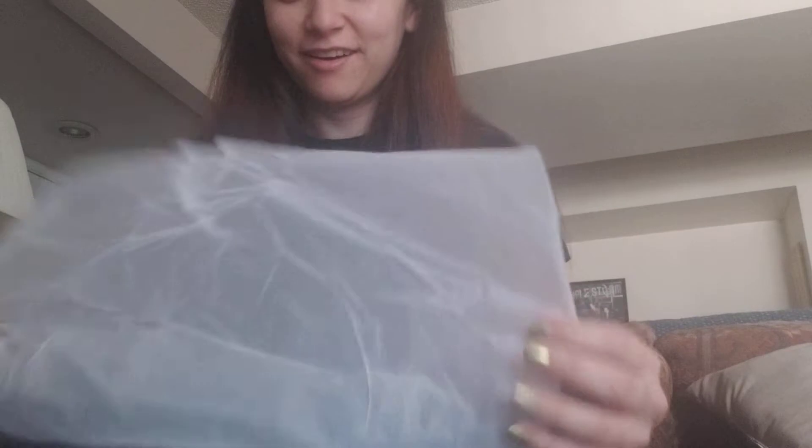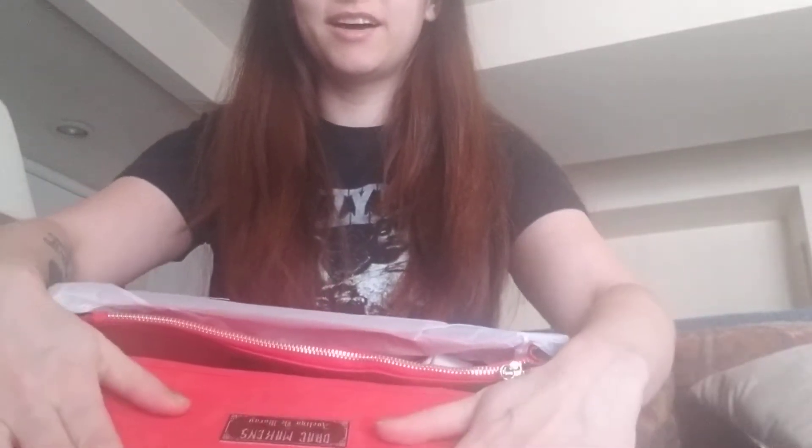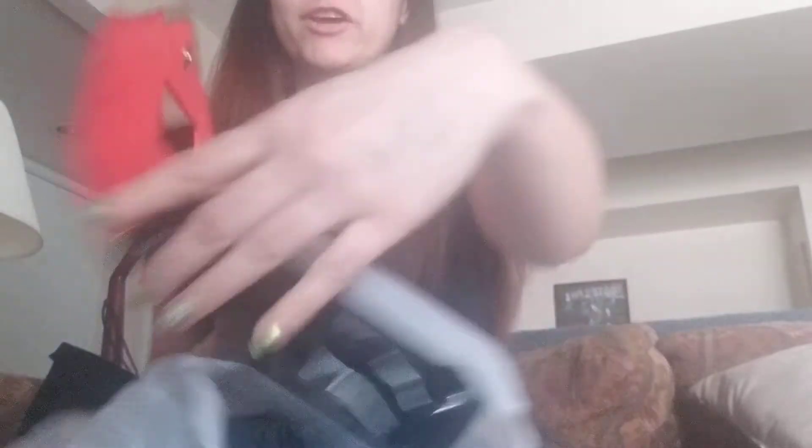Unboxing — or bagging, whatever. Holy crap, it is beautiful. It's so beautiful. The inside is this beautiful velvet red. Oh my god, look at that. This is Drake Makin's on it. It's got a little mirror.